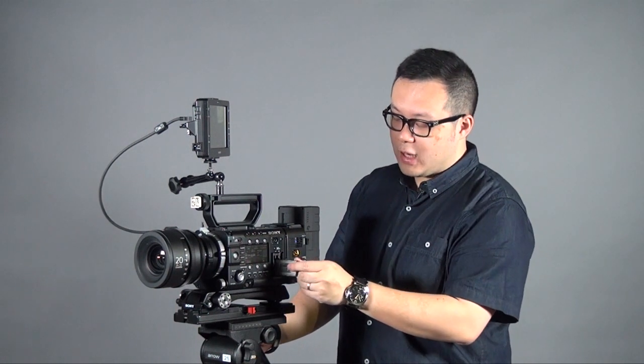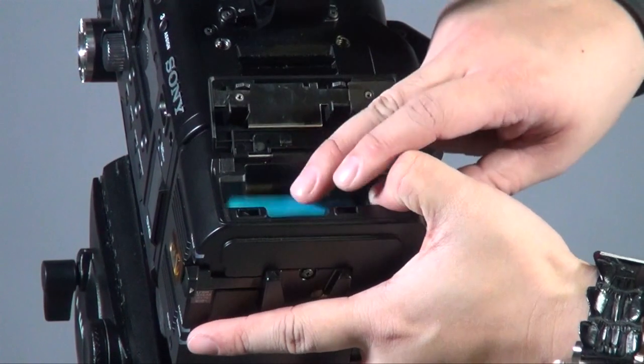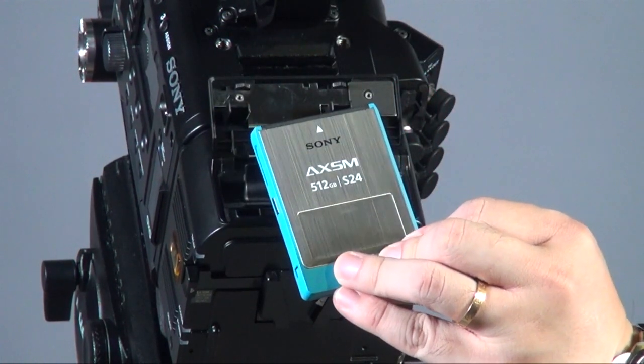The other media to consider is the AXS card, used with the 4K RAW recorder. Sony currently offers a 512GB AXS card — it's an SSD-based media, so it is very tough and solid. The recording time for 4K RAW on this card is about 56 minutes, which is almost an hour.